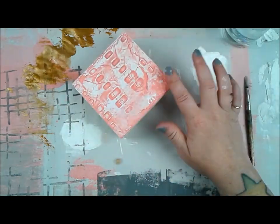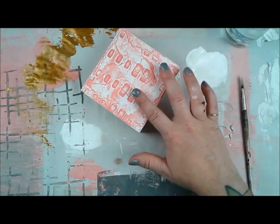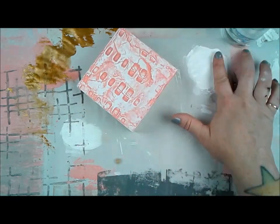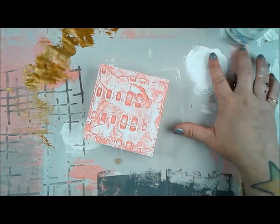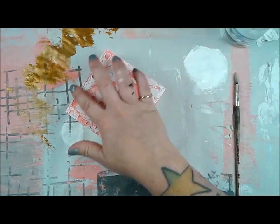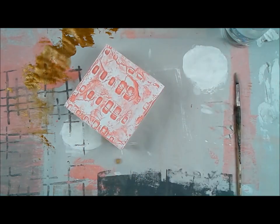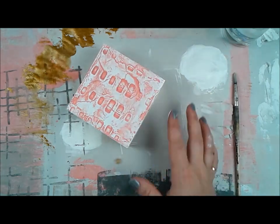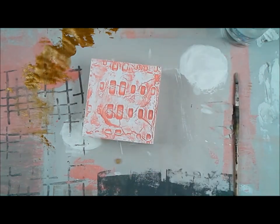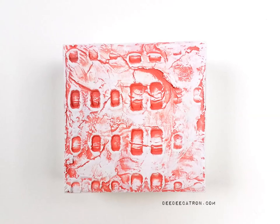After everything is completely dry, I'm coming back in with gesso and highlighting all the textures. I start with a very sheer layer, going back and forth, picking up the textures I really like. Because it's so thin, it dries very quickly as I move from one part of the canvas to another, so I just keep going until I get a look I like. This is really just highlighting that reptile pattern — the name of this art roller — and the texture it created in my modeling paste. Very cool.